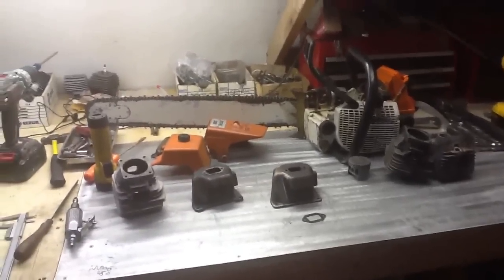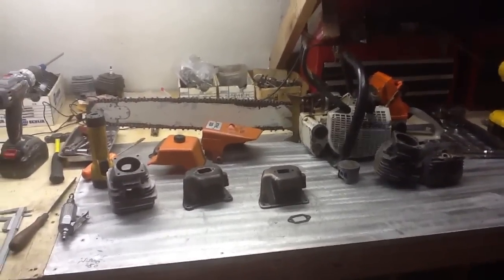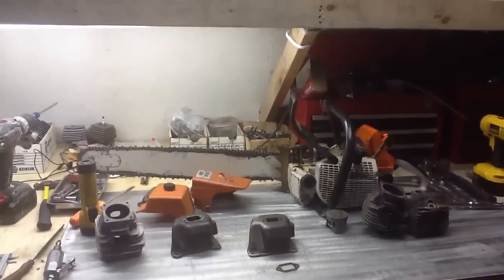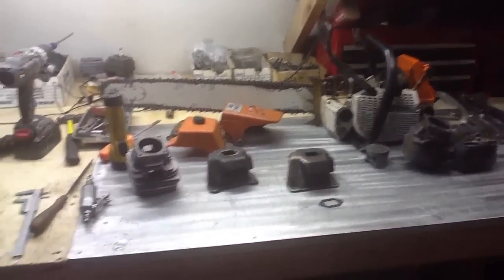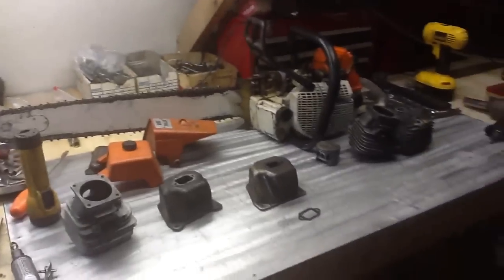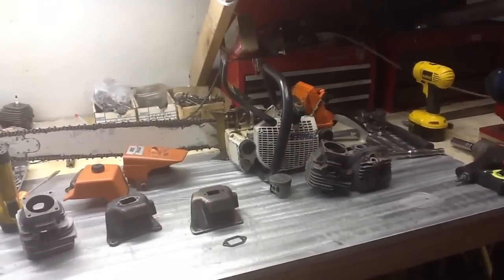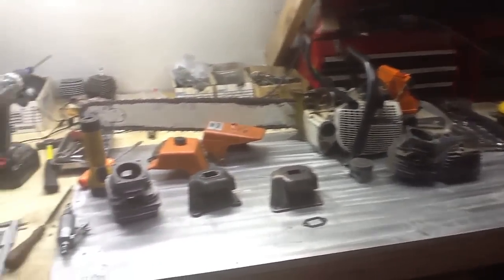Hello, welcome again to GRA Small Engine Shop Talk. Today we're going to look at porting a two-stroke engine, specifically for a chainsaw, for more air flow which equals more power. We've got an example here of a Stihl 066 54mm chainsaw piston and cylinder for some demonstration.